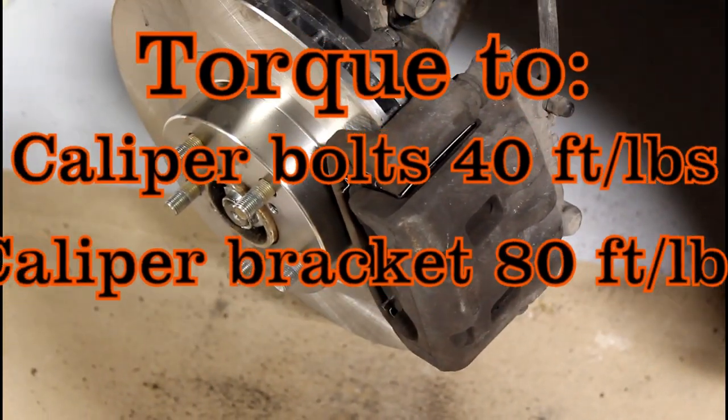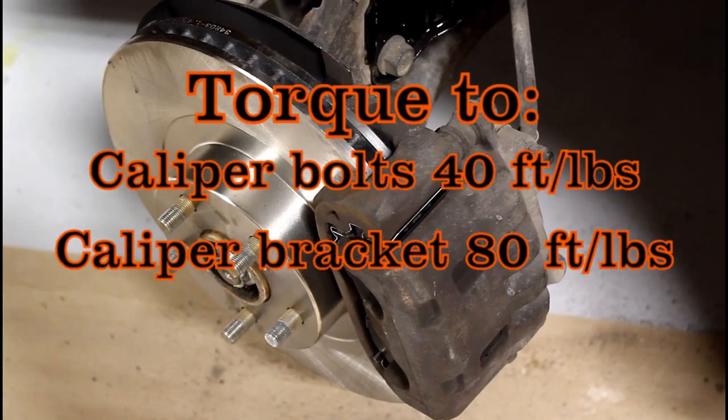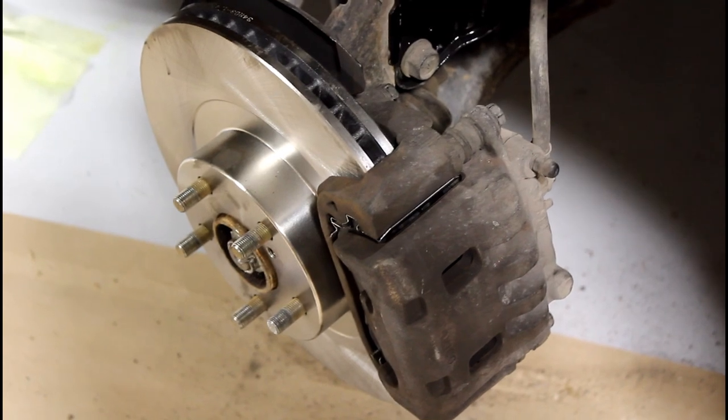At this point in the video I'm going to give you all your torque specs — they should be on screen right now. For all of you who always ask about torque specs, here you go.